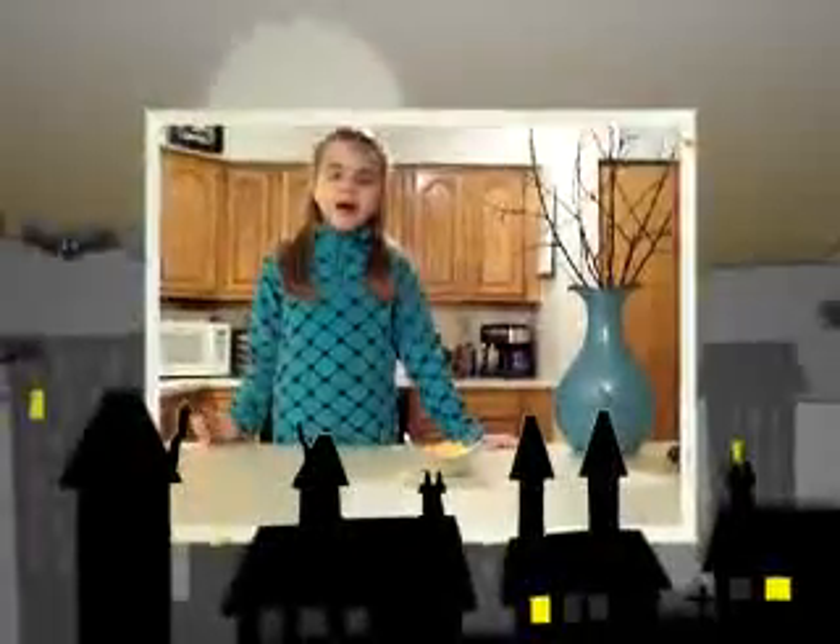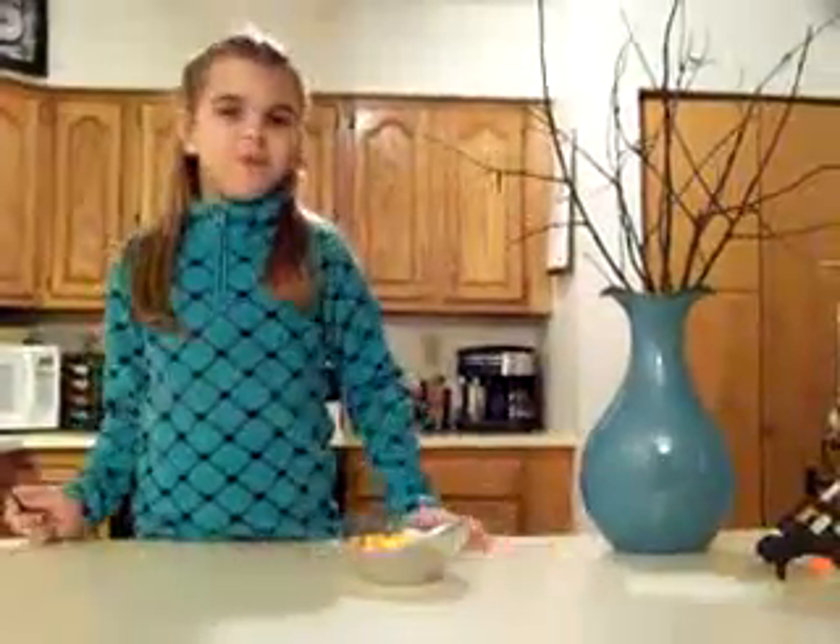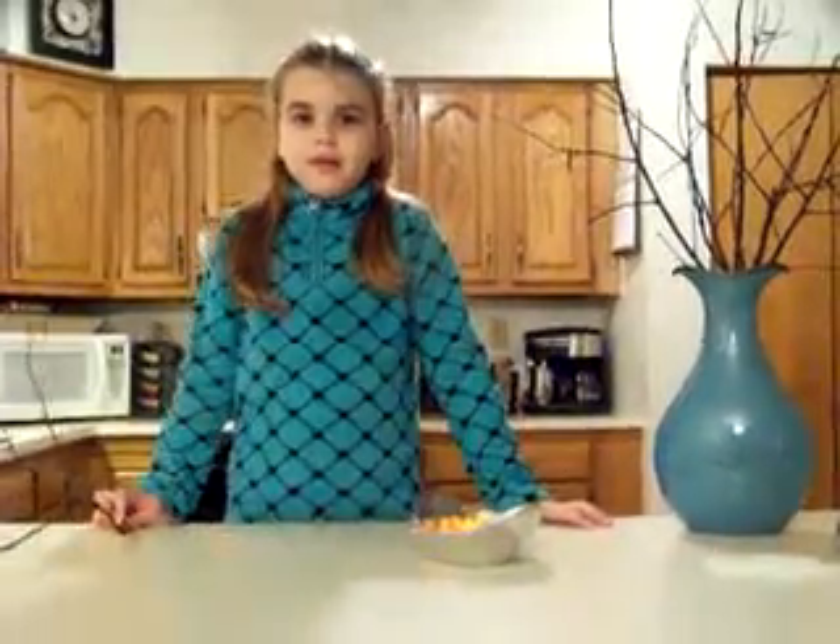So now we have our sticks and we have our candy corn and the hot glue gun. Now the hot glue gun will be used by an adult. So let's get started — have an adult put hot glue on to the ground.